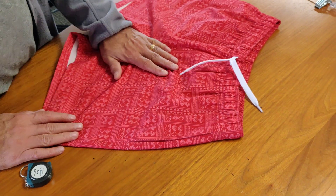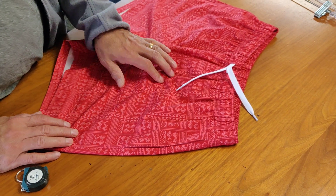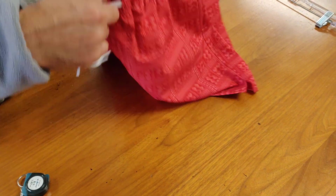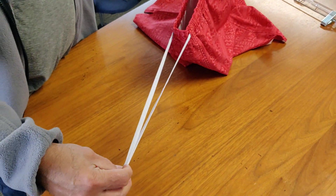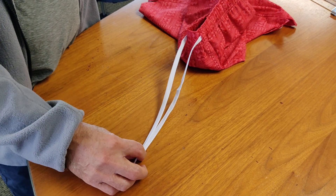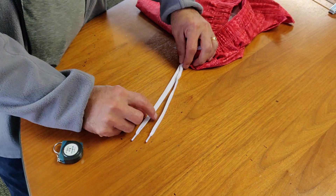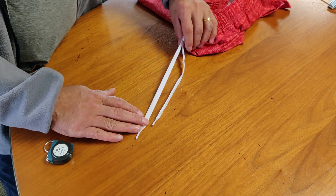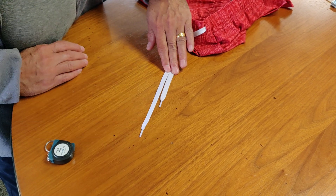When you check the garments, you need to make sure that the pocket measurement is correct. When you pull this drawstring, it has to be even like this. If any time you get up to one inch, it is okay. If it is more than like this, it is rejected.